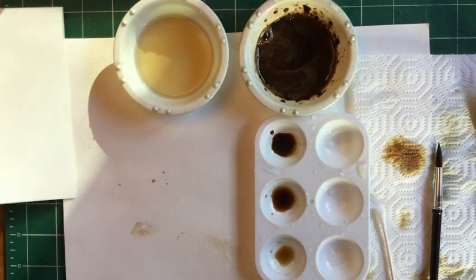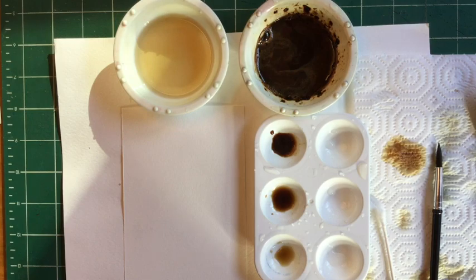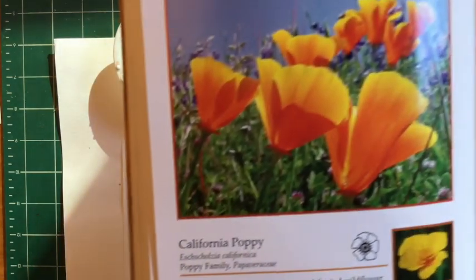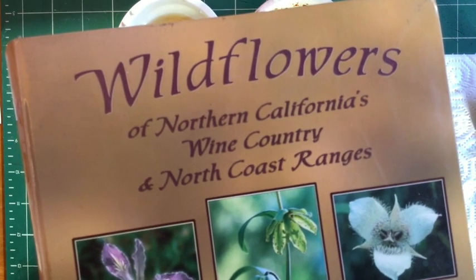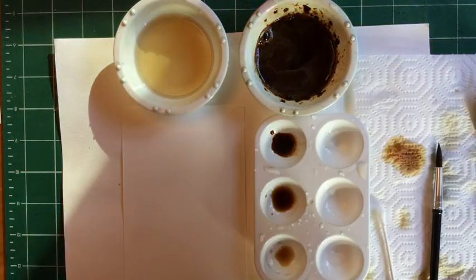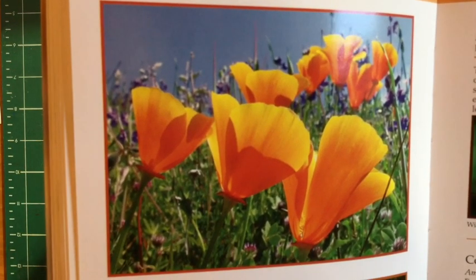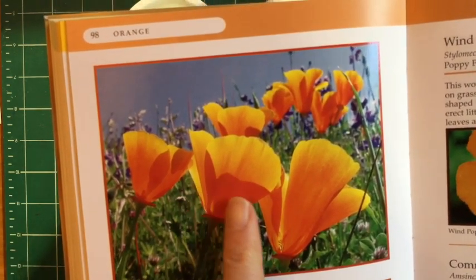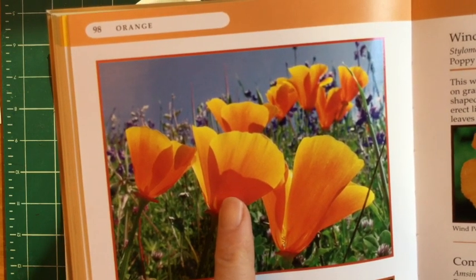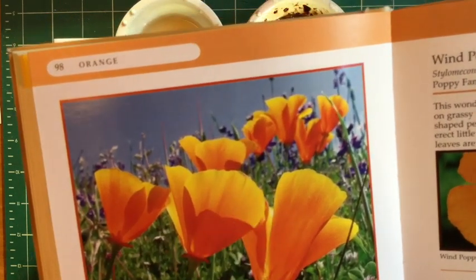I'm going to start with a clean sheet of paper and guide you through how to paint California poppies. This is a wildflower guidebook of Northern California. Right now it's springtime and the poppies are sticking their orange heads out. I want you to notice where the light does not hit the petals — where they're overlapping is the dark value, medium value, and the lightest value. That's what we're going to imitate; we're not really trying to paint super realistic flowers.